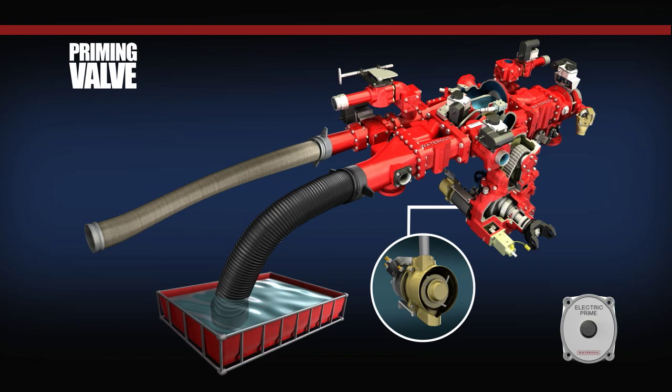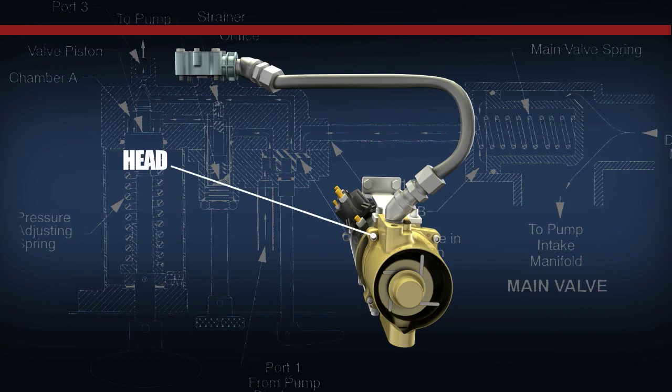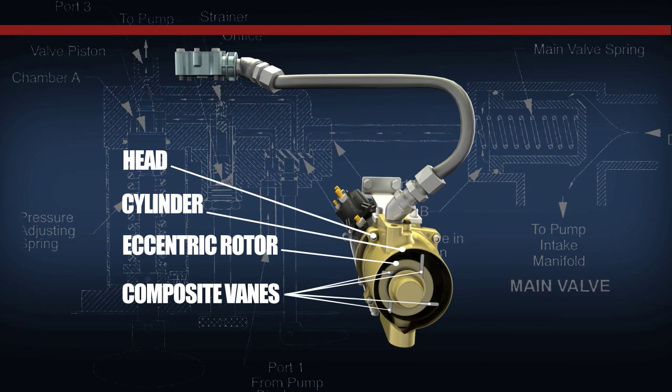Once the solenoid on the priming motor receives power, it closes and allows battery voltage to engage the priming motor, which results in its internal shaft rotating at approximately 2300 RPM. The Waterist VPO model priming pump is direct coupled to the priming motor and consists of a head, cylinder, eccentric rotor, and four composite vanes that slide in and out as the priming pump is operated.